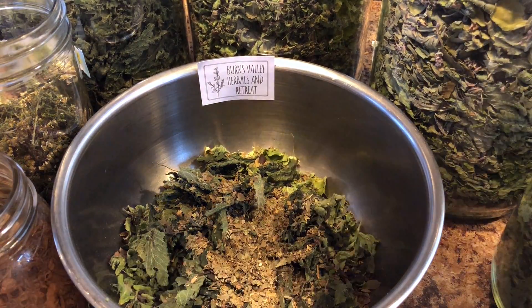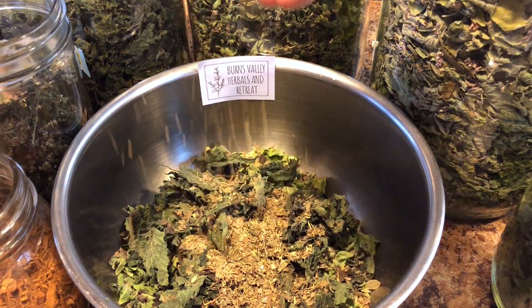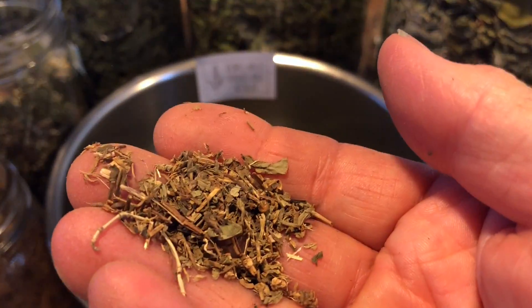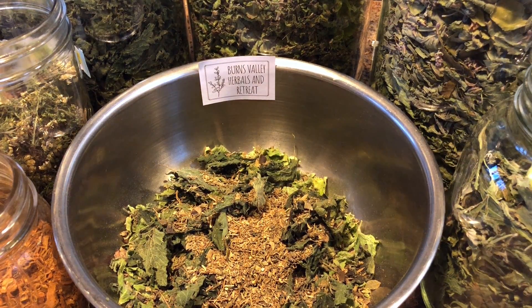And we have some Gotu Kola, which is excellent for longevity. This is what it looks like dried — it's like a little leaf. I grow some, but you don't get much out of it. You need a lot of it.